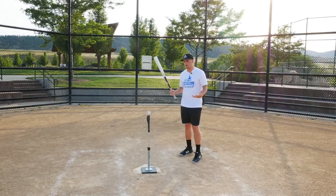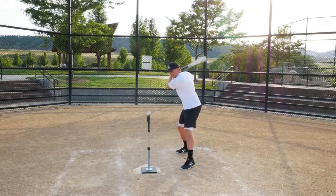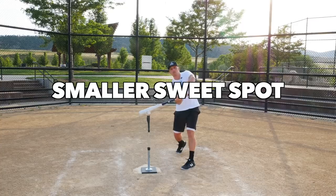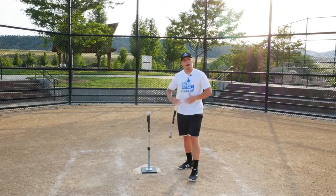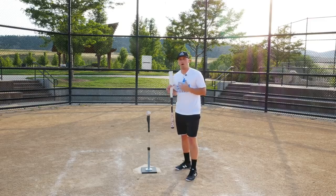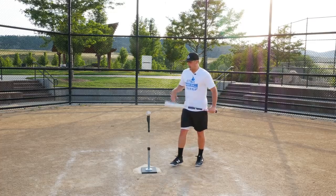Now let's get into wood bats. The opposite of aluminum: the sweet spot on a wood baseball bat is much smaller, so you have to be much more accurate — you actually have to square up the baseball. How does that benefit you? If you have to square up the baseball more often, it's going to provide more honest feedback on how good of a job you're doing.